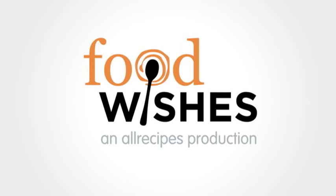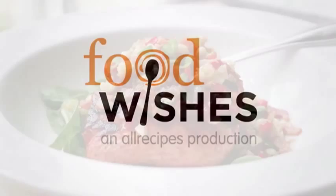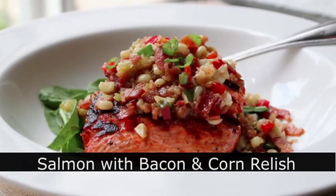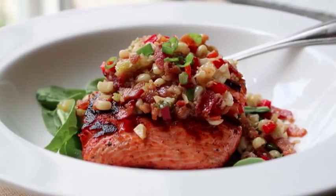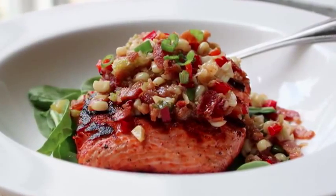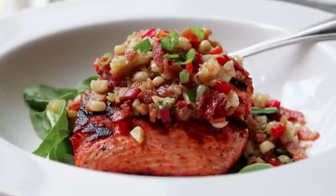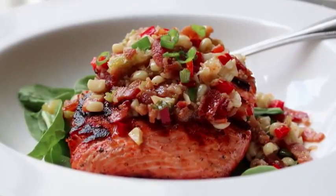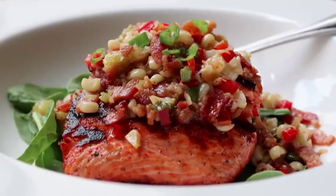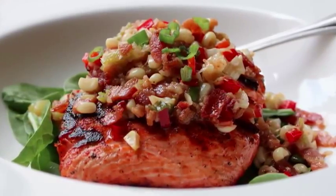Hello, this is Chef John from Foodwishes.com with Grilled Salmon with Warm Bacon and Corn Relish. That's right, if you enjoy cold, artificially colored pickle relish on top of hot dogs made from recovered meat byproducts, you are really going to love this. And this was inspired by the fact we get so many requests for new and exciting ways to use salmon, and this very easy and summery relish is a great way to do it.